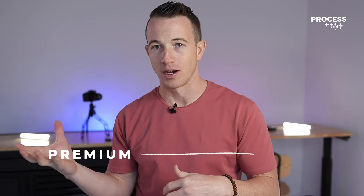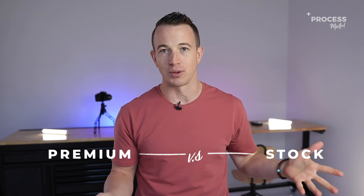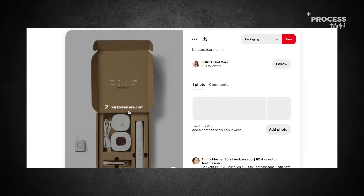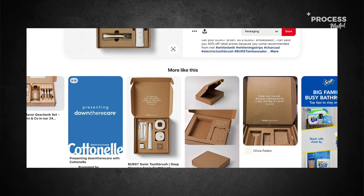We get this question at Process all the time. A brand will come to us and they're like, how do we know if we should go ultra premium with our packaging or a simple corrugated cardboard box? Because clearly there are brands who do both — huge brands that have a lot of distribution — who go with really simple and inexpensive packaging.